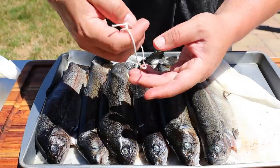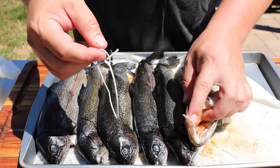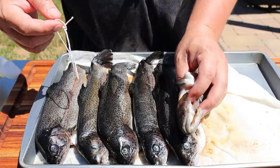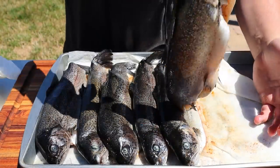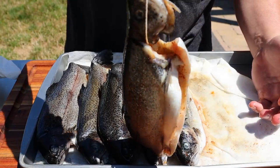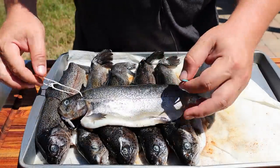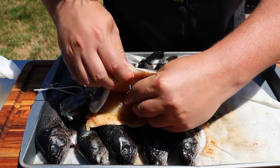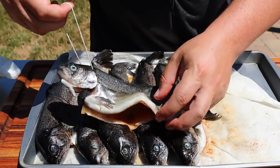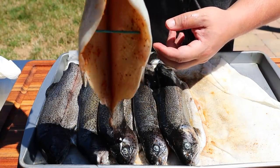What I've done here is taken some butcher string and made a fisherman's loop knot so we can hang these in the smoker. I'm going to wrap this around the head. The way these were prepared, with the spine removed, we probably shouldn't do this because the head's going to fall off — but I'm going to do it anyway and hope for the best. And then we also want to get smoke inside the cavity, so I'm just going to take a cocktail stick, just like this, and we'll throw them in the smoker.